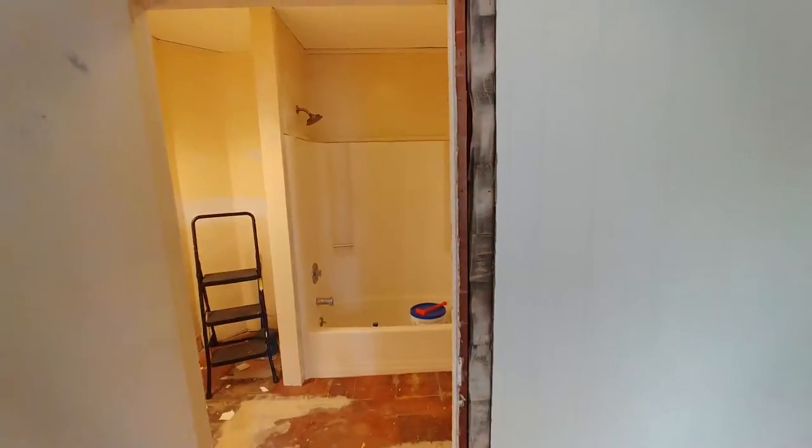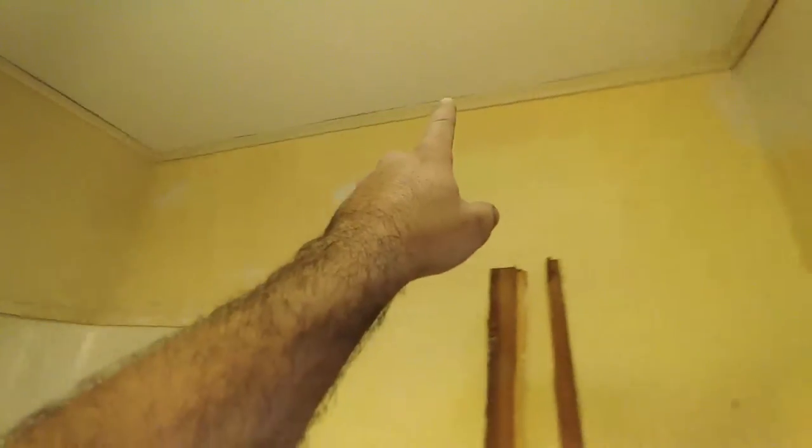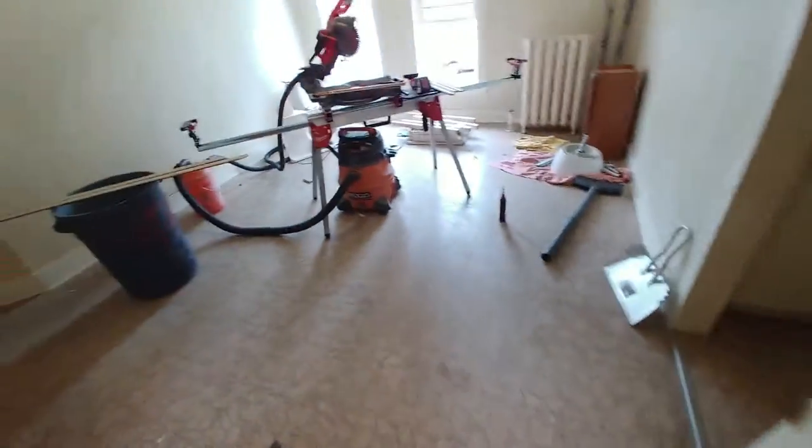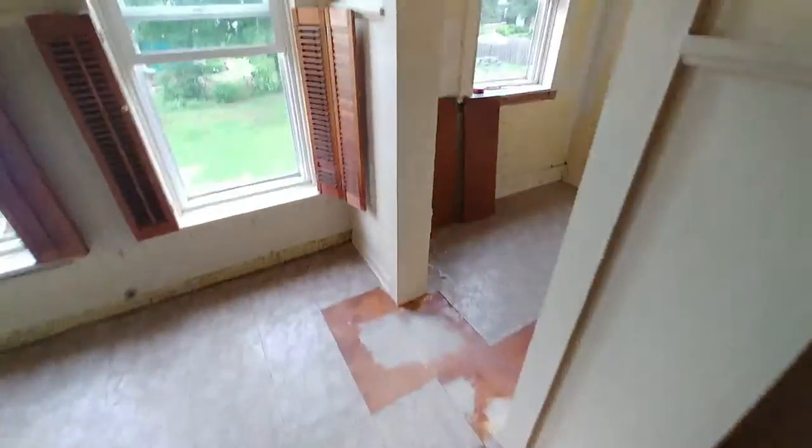Then we'll get back on track with the final coats of mud and a little caulking. You can see the ceiling wanders, and I've forced the crown in as much as I can, but we're going to have to address those shadows. Notice how this highlights the forms in the ceiling that aren't perfectly smooth — that will be addressed with caulking. You do your best and you caulk the rest.